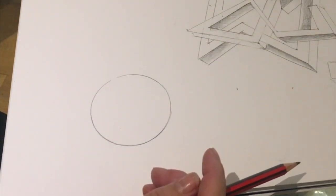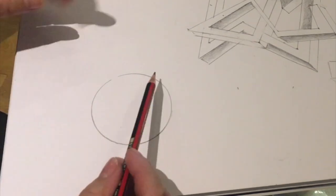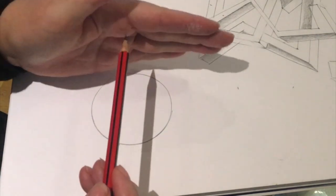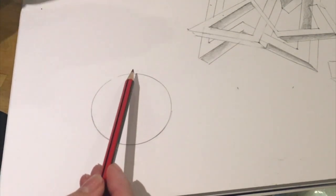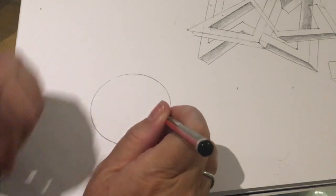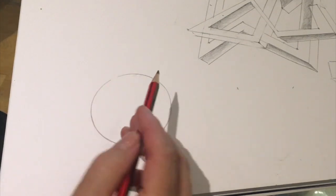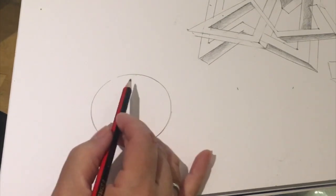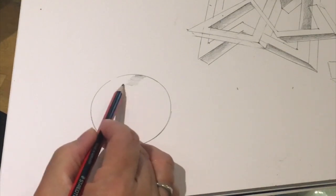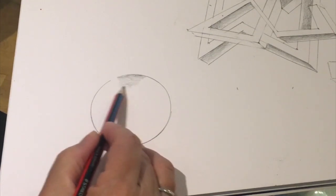To draw a circle, either use a compass or draw around an object. Shade from the inside of the line, so have the point of the pencil pointing towards the line, inside of the line. Hold the pencil fairly flat — not upright, but more flat — so that you can have an easier motion with the wrist. Sometimes I rest my finger on the paper, and I'm going to shade back from the line in small motions, like you're spraying the lead onto the paper.